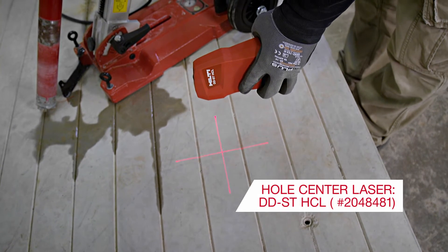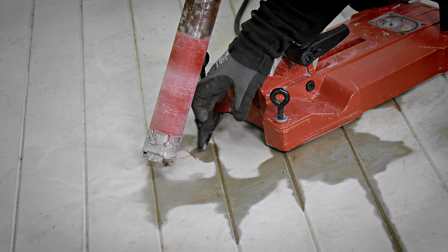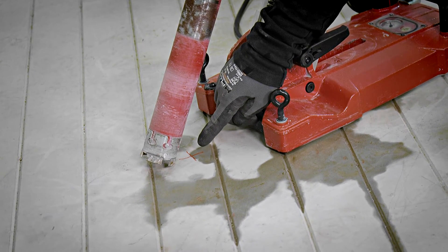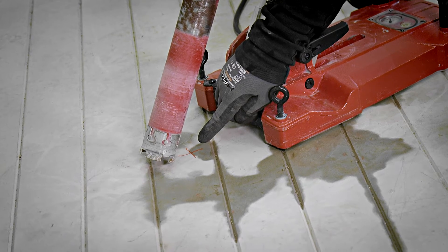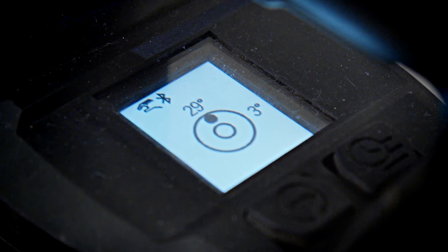It is a class 2 laser product with less than 1 milliwatt performance. I'll show you how to define the location of the anchor if you still want the center of the hole at the original location, but need to drill this hole at approximately 30 degrees inclination.